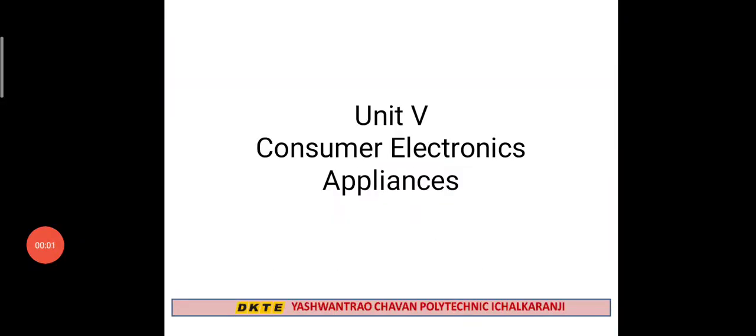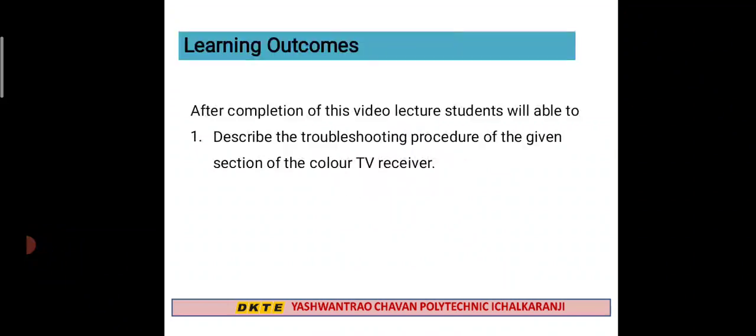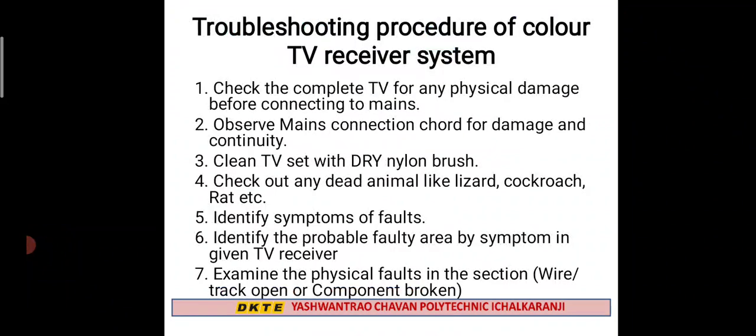Hello students. In today's lecture we are going to see the last point of your syllabus, Chapter 5, that is the troubleshooting procedure of the given section of a color TV receiver. Remember that in Chapter 4 you have a revision, then the troubleshooting procedure of a color TV receiver system.